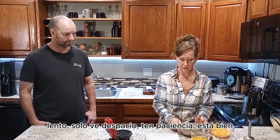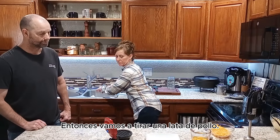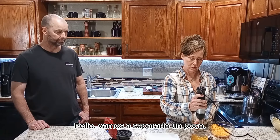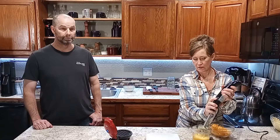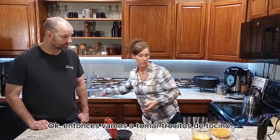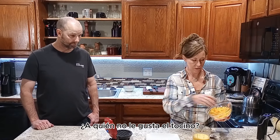Set those aside, give a little rinse. Again today we're going to use our immersion blender — just going to whip up these eggs real quick, try to get those incorporated, nice and whipped. Set that aside, then we're going to add our cheese in here.